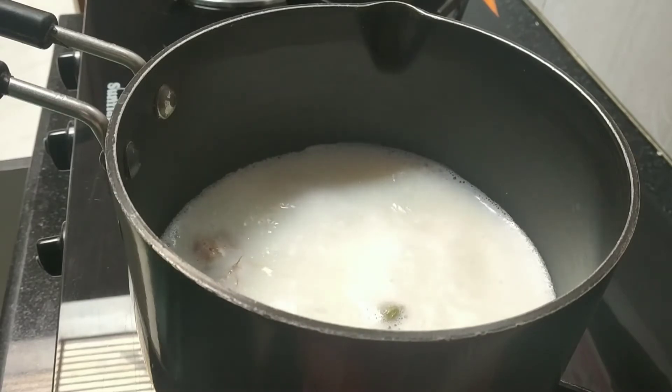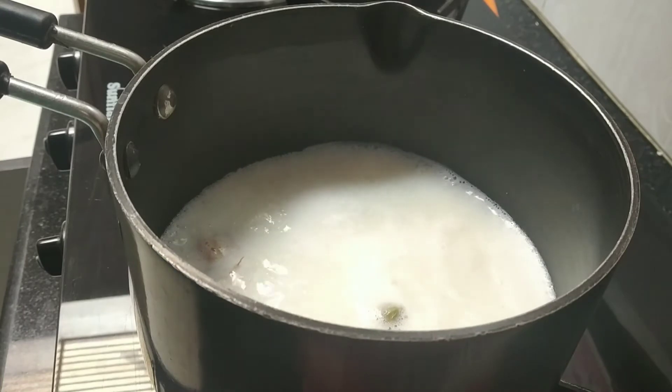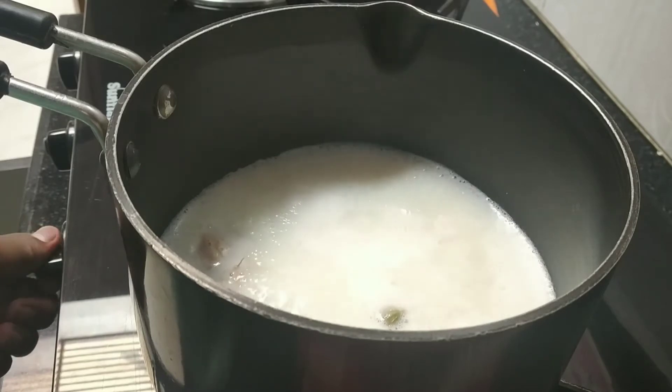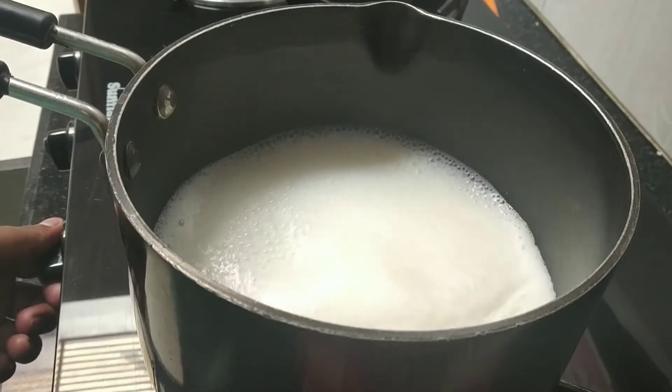We will add 2 teaspoons of honey. Then we will add the chai patti. Now I have the flame on high so that it will boil.